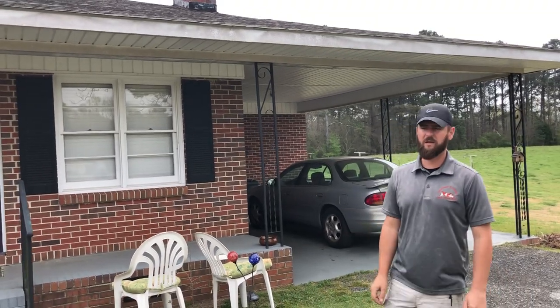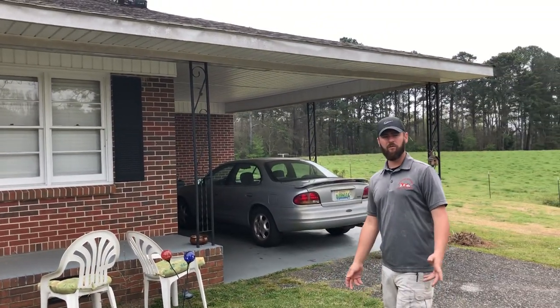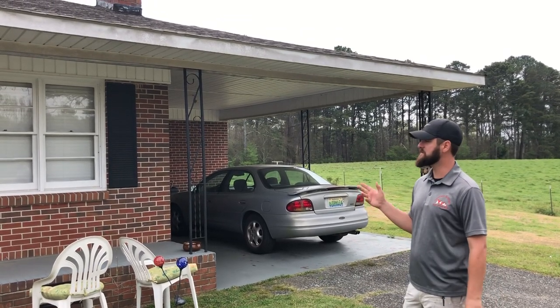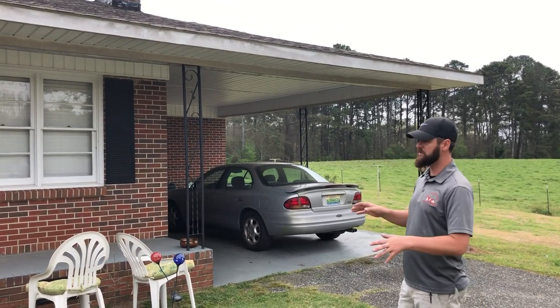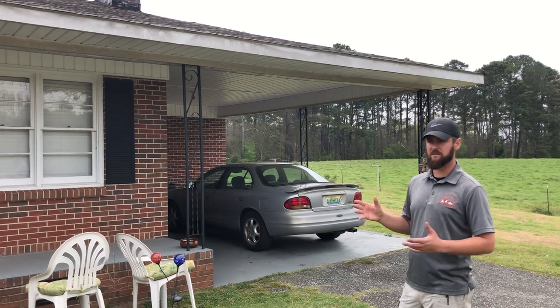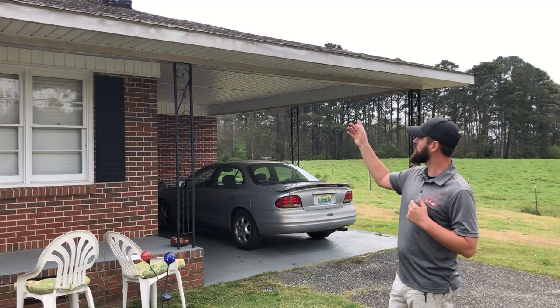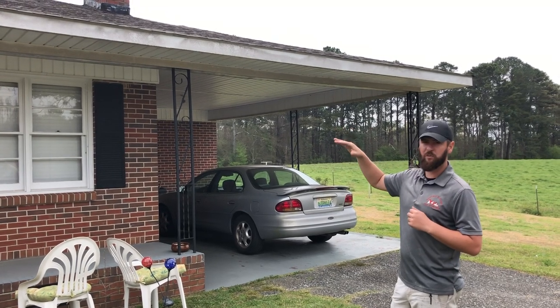Southeast Soft Wash, kicking off the week Monday. We're only about a half a mile from my house, and we get a lot of local calls for small stuff like this. Brick house — brick usually stays fairly clean, it doesn't get terrible looking. But we got a call to come out and clean these overhangs, the soffit, the fascia boards here.